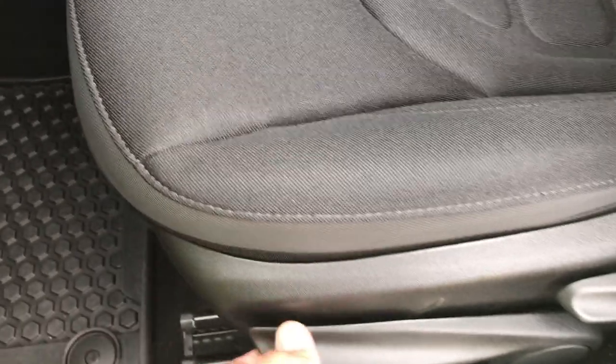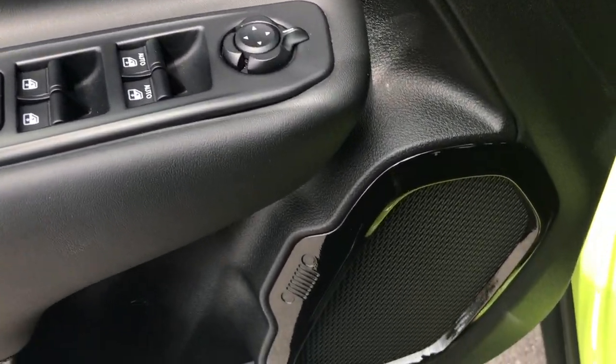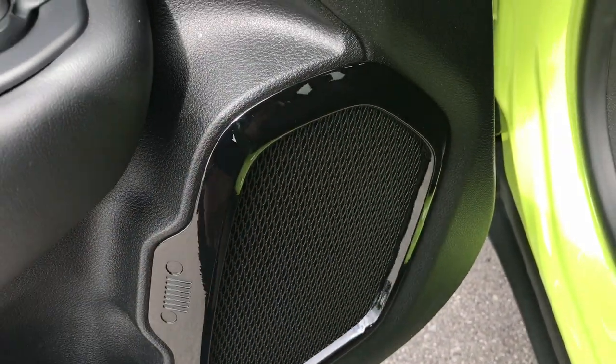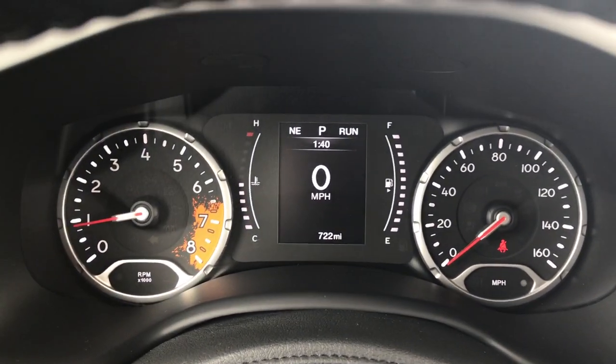It has the L2 package, which also gives you the black cloth interior. There's a driver seat height adjuster — manual height adjuster. You get the all weather floor mats. This one has the cold weather group. Power windows, power locks, power mirrors. You also get the bezels around the speakers — you can see they're in the shape of a carabiner, another one of the little Easter eggs they do on these Renegades. You also get the dirt graphic for the high end RPMs on the gauge cluster.